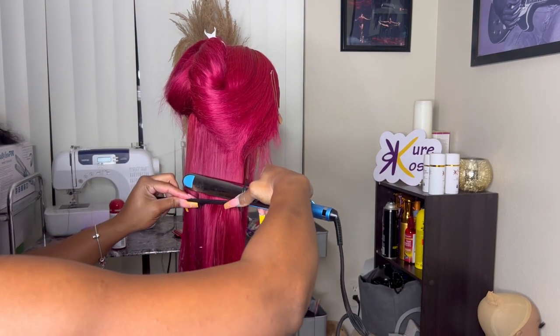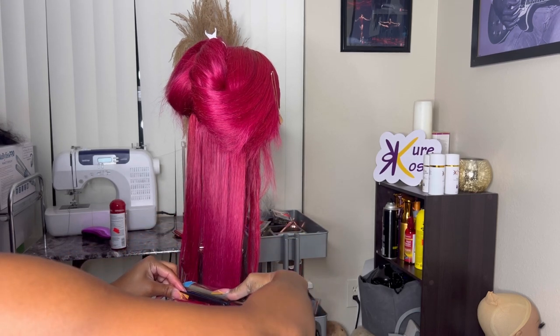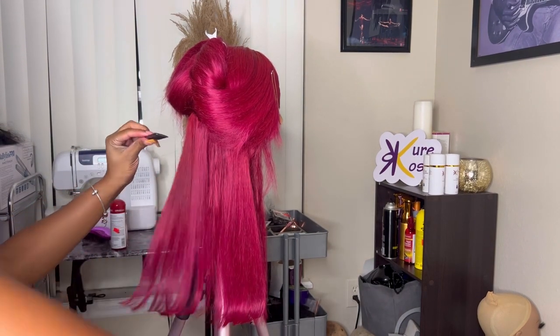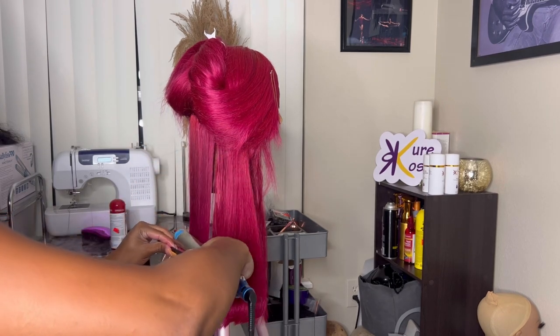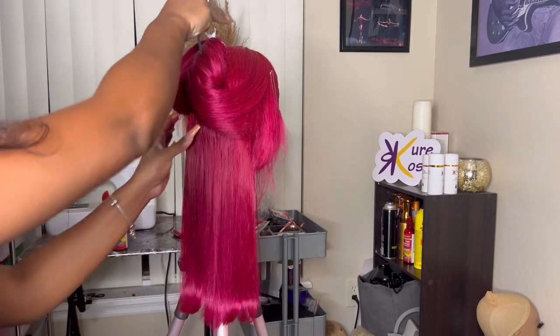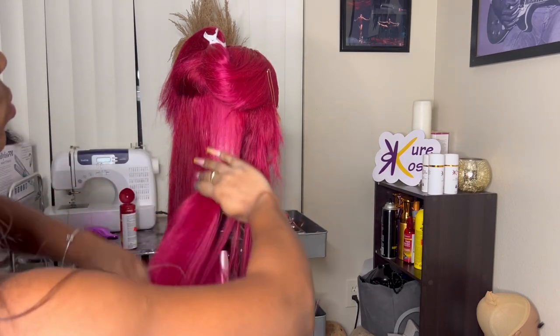When straightening hair, it's best to lead with a fine tooth comb. I go over it to ensure the base isn't still damp. As I lead toward the end of the hair, I gently twist my wrist to get that flip effect. We continue the same motion throughout the rest of the wig.